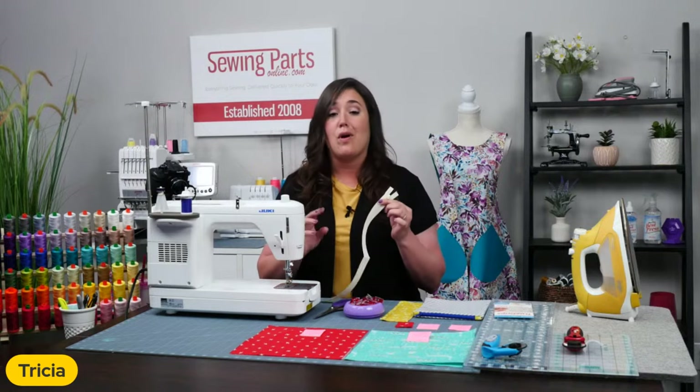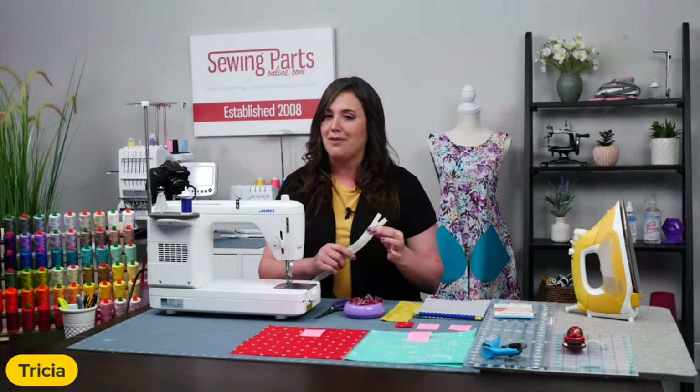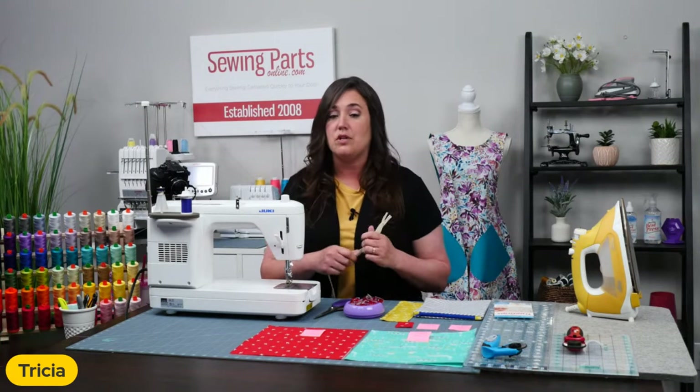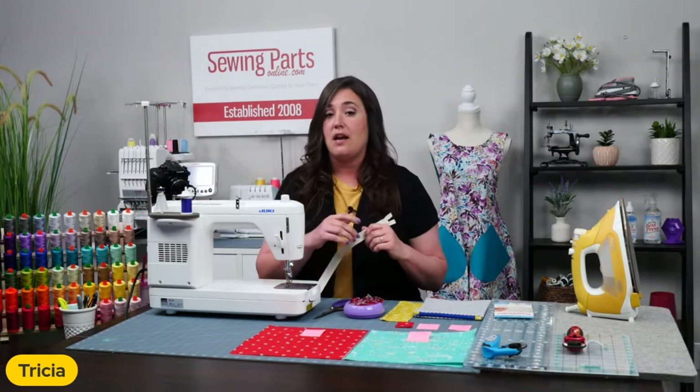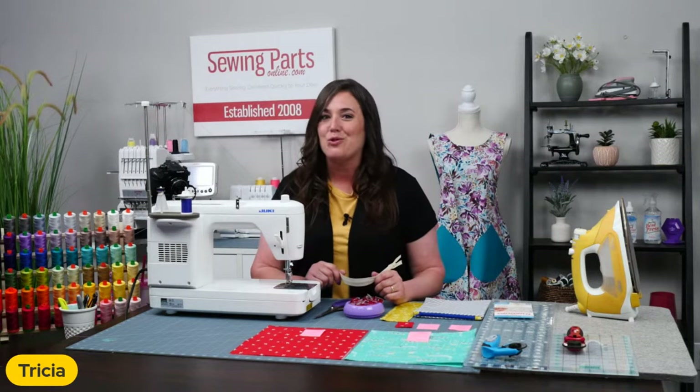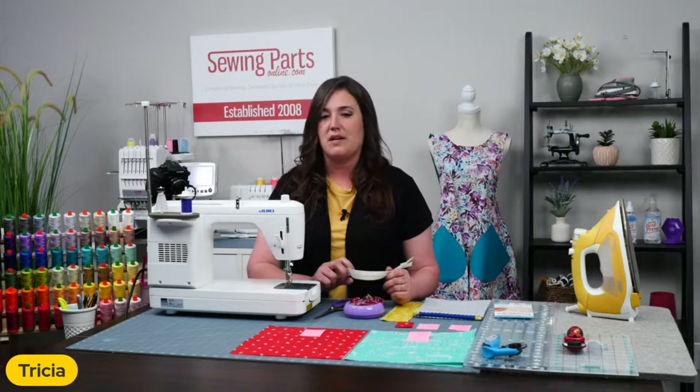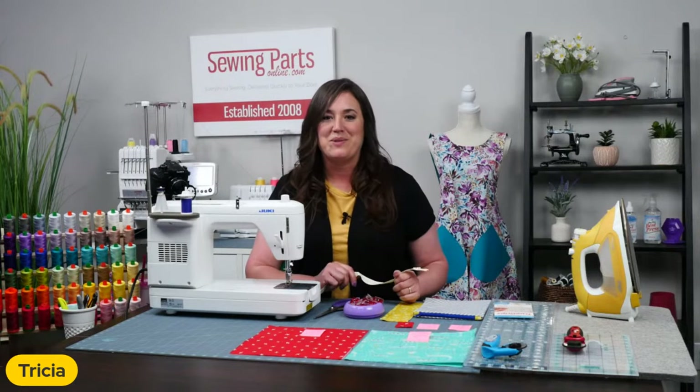Please keep in mind that this is for a nylon zipper and not a metal zipper. It won't work with the metal zipper, but you can shorten a metal zipper — you would just have to have a different technique. If you're not familiar with that, you can pop over to our TikTok after this and check out some of our little tips and tricks there, because I do show you how to shorten a metal zipper there.